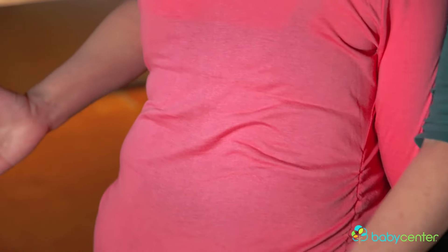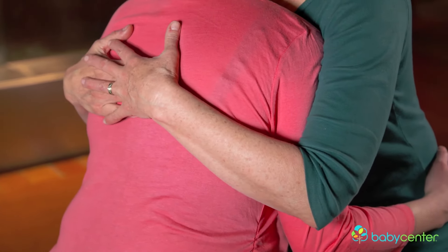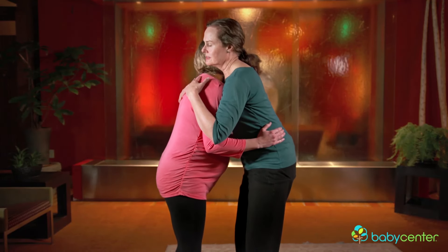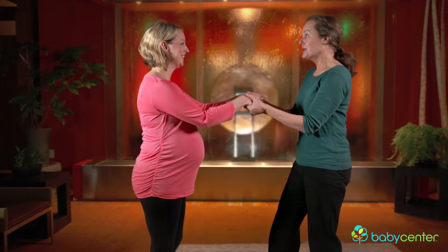When a contraction comes, it might be time to stop and just hold mom while she really leans against you and breathes — and you can breathe with her. Then we move again, back and forth, in a nice, slow, easy rhythm. And that, my dear, is the dance.